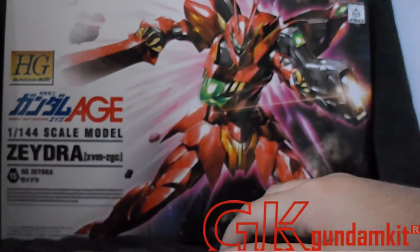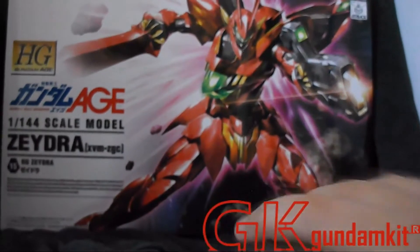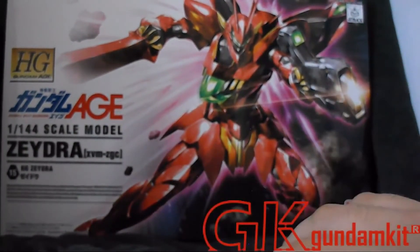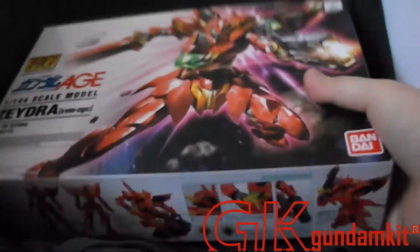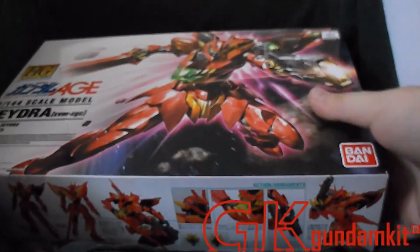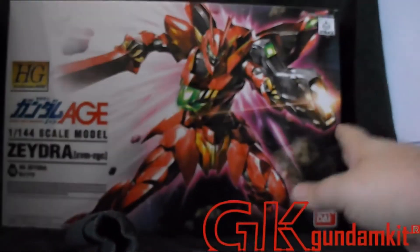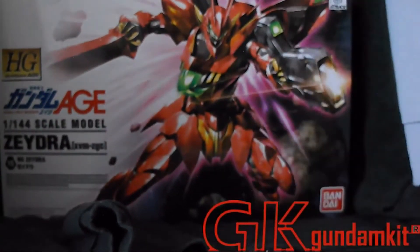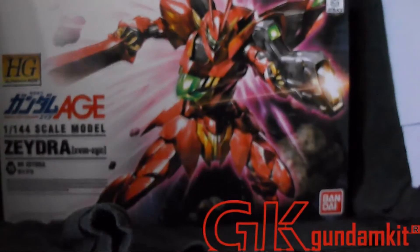I'm gonna stop rambling and end it there. I'd like to thank iShop2Go and GK Gundam Kit for providing this — feel free to check them out in the description. Thanks for watching, and subscribe if you haven't already. I'm gonna conclude it there and look forward to my other unboxings as well.